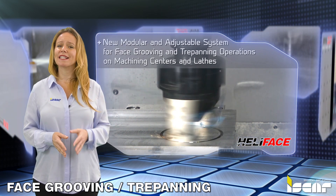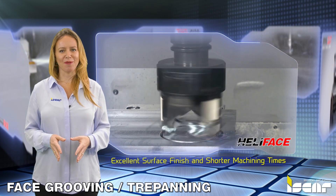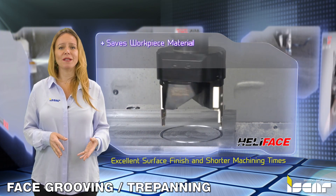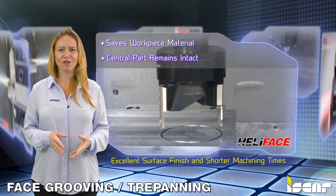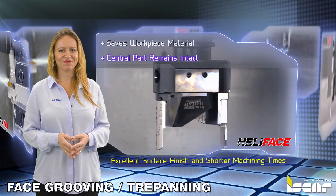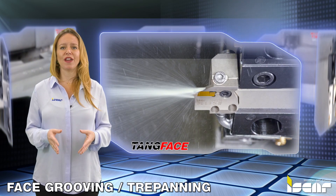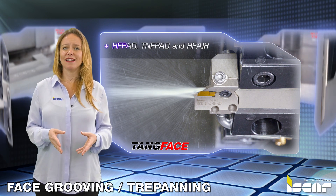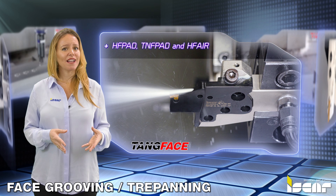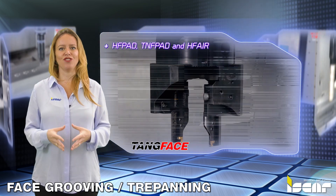The tools perform exceptionally well while maintaining excellent surface finish and shortening machining times. The operation can also save workpiece material as the central part of the grooved surface remains intact and can be used for other applications. This system performs trepanning operations with the following face grooving adapters: HFPAD, TNFPAD, and HFAIR, which have specialized high pressure coolant channels pinpointed directly to the insert cutting edge.